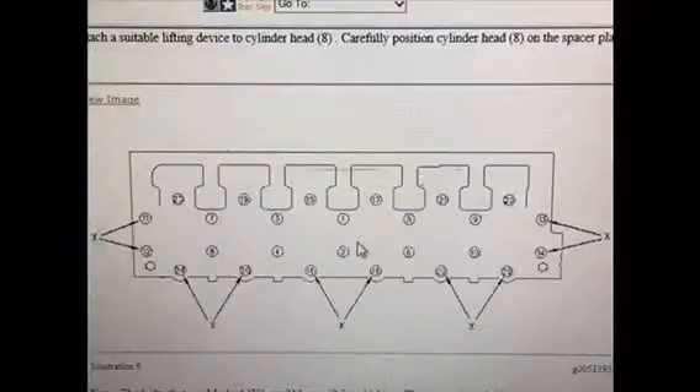They don't always go right down. This is the bolt pattern that you're supposed to torque it down with. We do about 370 foot-pounds.